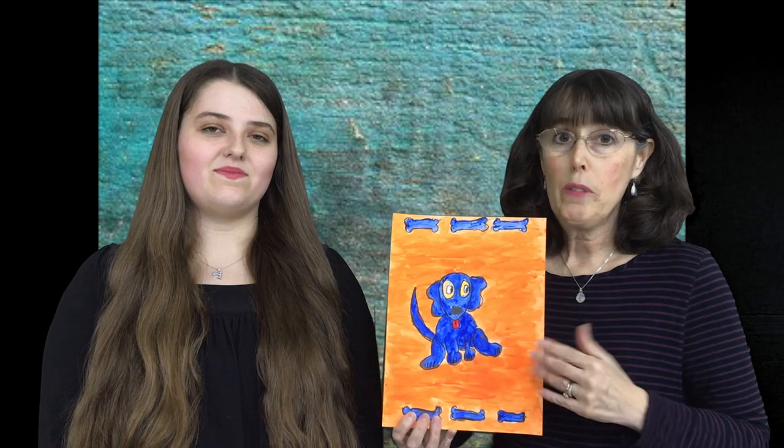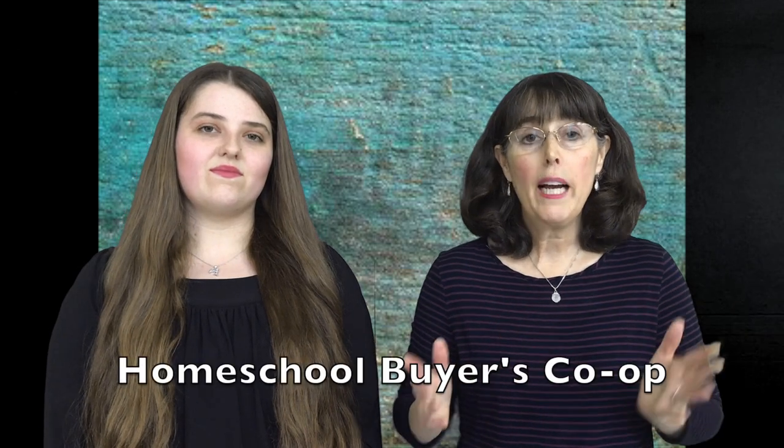Another favorite was building a hamburger — we could have fed a basketball team with all the hamburgers we made. And this was absolutely one of their all-time favorites: the blue dog with the orange background. The Home Art Studio website also has a link to a supply list so you can purchase those things online with a couple of clicks — you're not searching down art supplies all the time. That is a huge time saver.